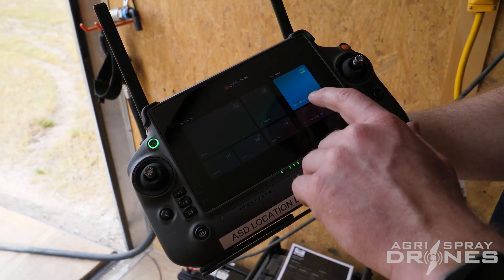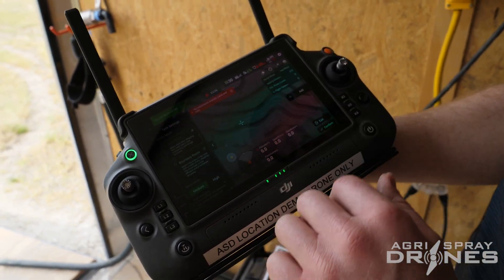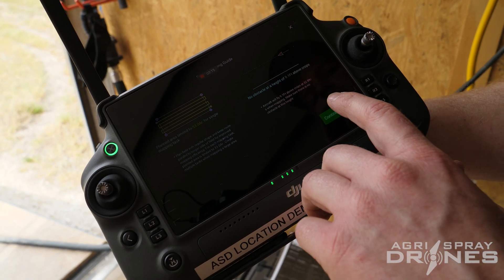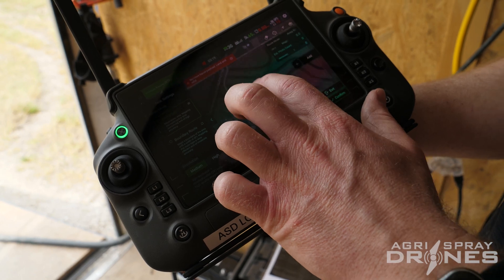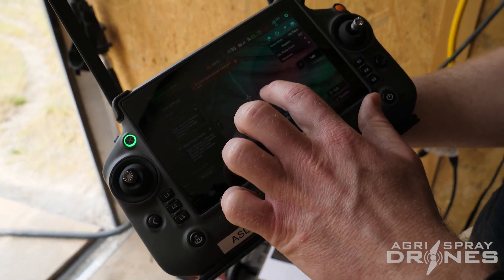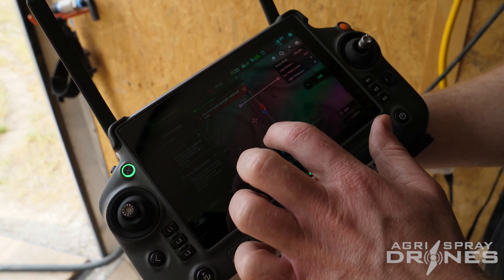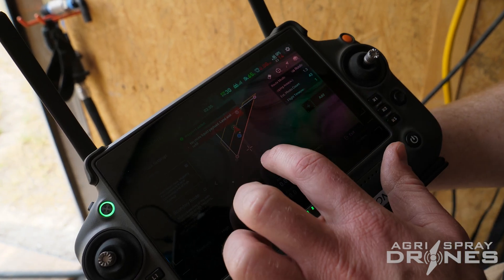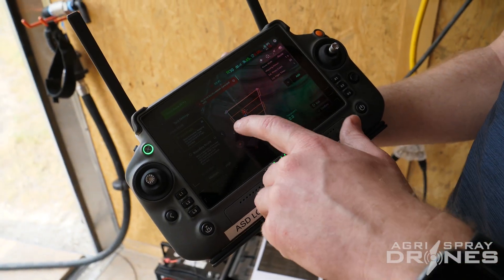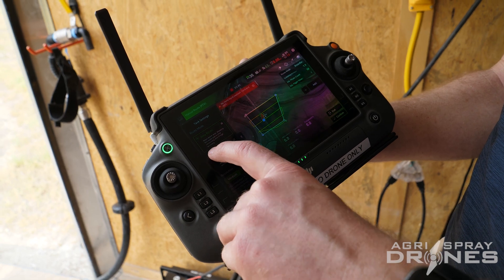Once you have that done, just go into route mapping and give it an area. Hit add, go through continue — it says 9.1 feet, but that's actually 91 feet; the decimal point's in the wrong place. Go through all of this and now it's just like mapping out any other mission. We'll do it over where our truck's at so you can see how well it does. As you build out this map, it builds out a route — the route the drone is going to fly. You can choose to have it fly the entire area, or you can have it do a boundary route.